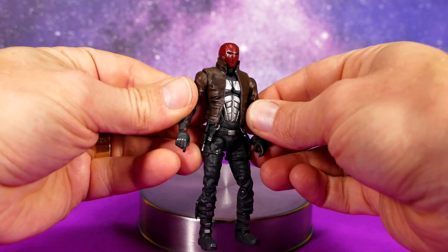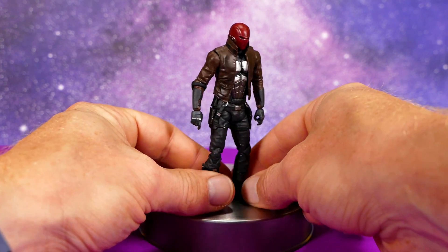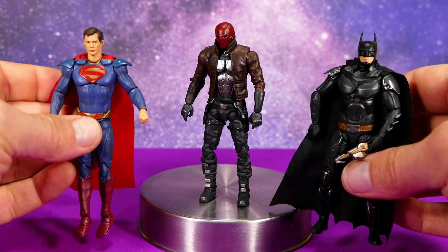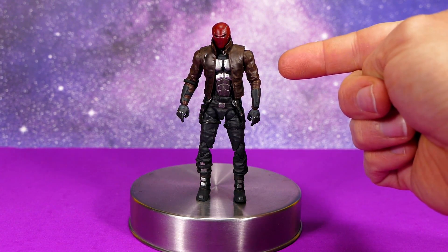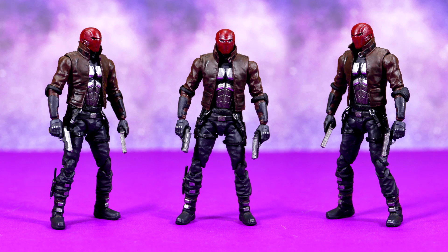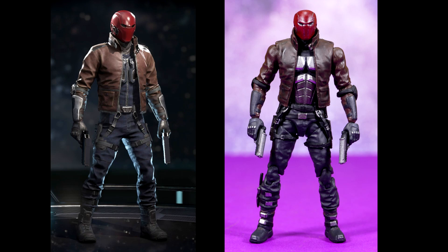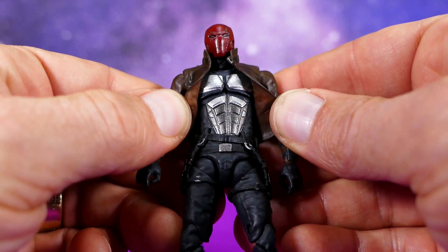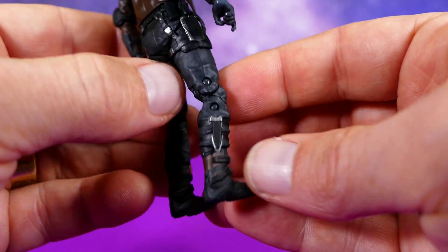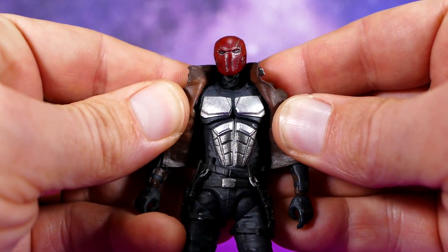Red Hood in my opinion looks absolutely fantastic. This figure is going a long way to winning me back to the Hiya toys Injustice 2 action figures. The Superman didn't really impress me, and the Batman was pretty good but again not a standout. This one is actually a pretty solid home run. The figure captures the look of Red Hood in Injustice 2 very, very well. All of the paint apps on this figure look pretty fantastic — painted really neatly for the most part, not a lot of paint slop almost anywhere.